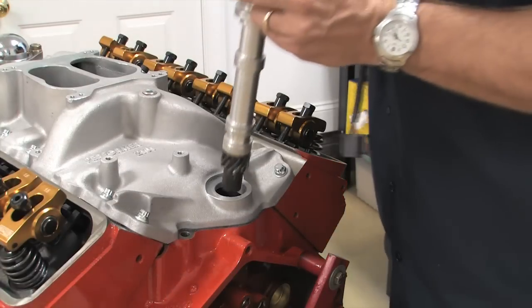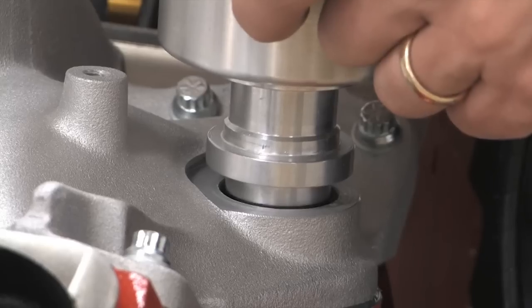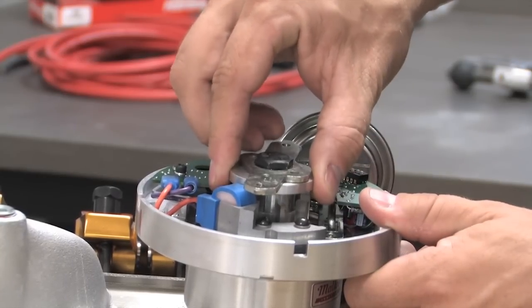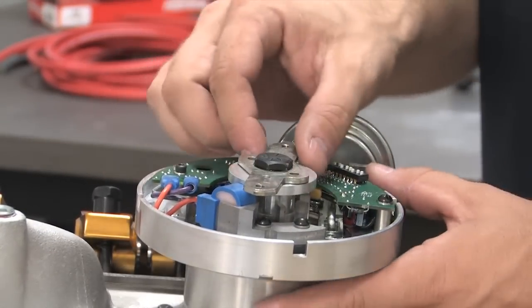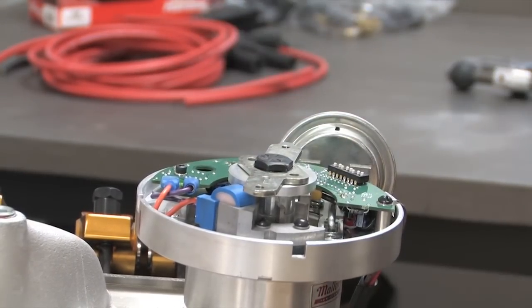This Mallory distributor I'm using is a high performance HEI unit that has the advance locked out, but if your distributor has advance weights installed, you may want to remove them as well if they will prevent you from getting to the plate. What you're checking for is to make sure there's some play in the distributor gear. Install the distributor without a gasket, make sure the bottom of the gear is engaged with the oil pump drive shaft and that the housing is seated against the distributor box on the intake manifold. Then use one hand to hold the distributor firmly against the intake and with the other, pull up on the top plate to see if there is any up and down movement of the distributor shaft. If you can move it up and down a few thousandths, then you should be good to go.